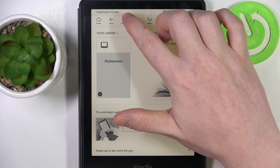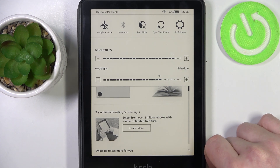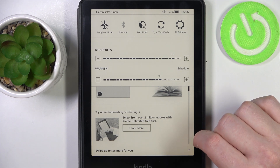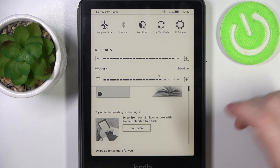First, open your settings and find airplane mode. Make sure that it's disabled, otherwise you won't be able to connect to your network.